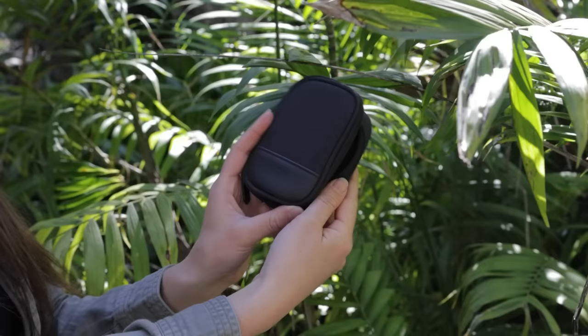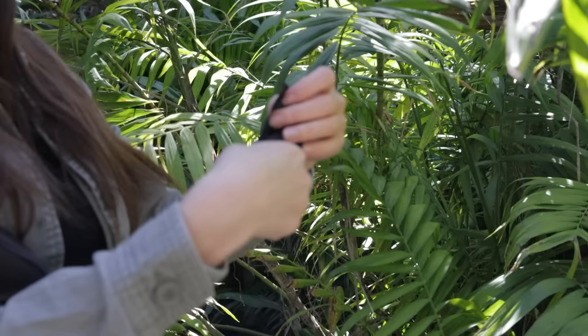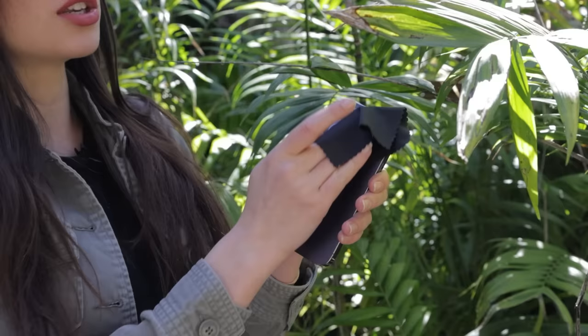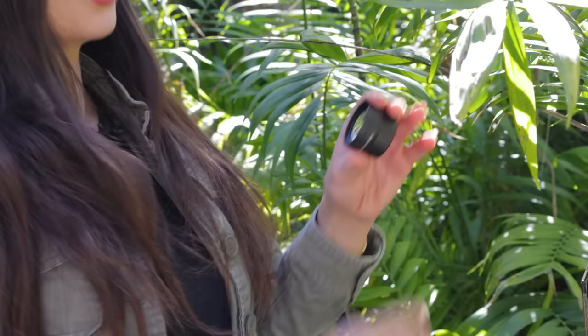The first thing you're going to want to do is make sure that your iPhone camera and your lens are free of any smudges or debris. Every lens kit comes with a microfiber cloth that you can use to clean off the surfaces. Do small circular motions over the lens of the camera to wipe off anything that could hinder the focus. Then do the same thing with the lens, making sure you do the front and also the back.